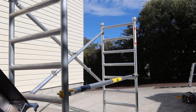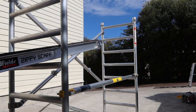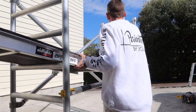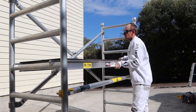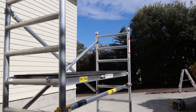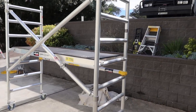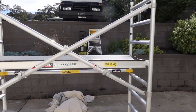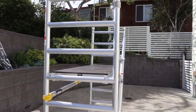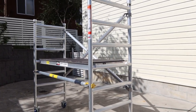We just slide it through — here's the plank, the platform. That's how easy it is guys, so there we have it. Now we can be working at a 1.4 meter height safely and efficiently.